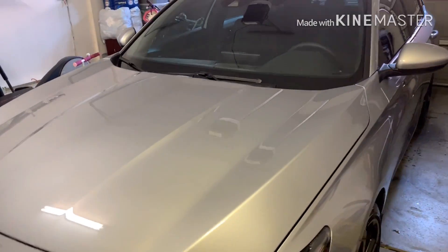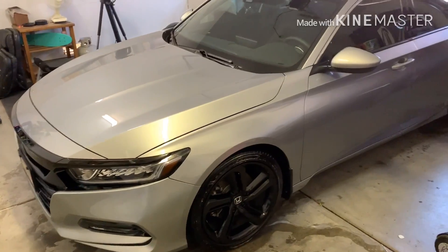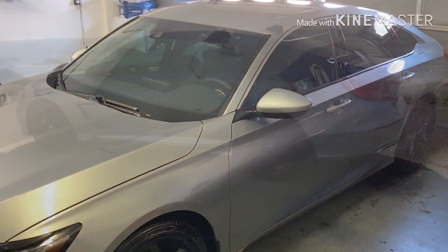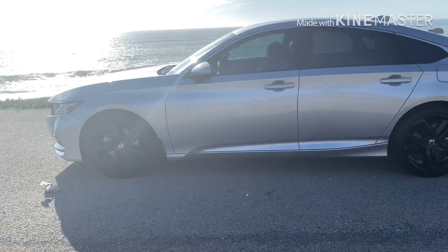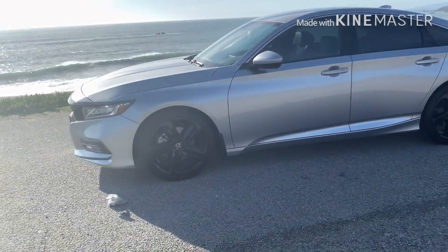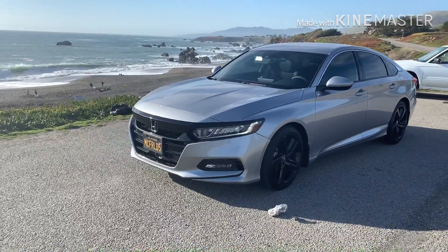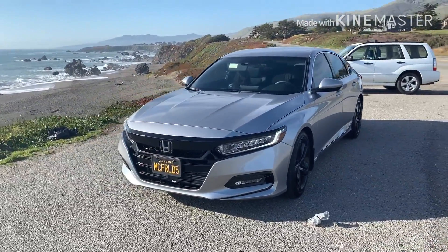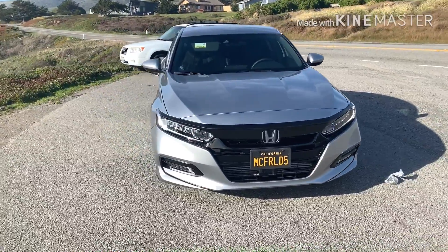Just wanted to throw this quick video out there so you guys can see it. Hope everyone's doing good today. I got a chance to take it out to the coast — it was a nice day, really fun to drive out here. As you can see, the shine is amazing using that Air Lawn Tech Shine. Can't say enough good things about it.